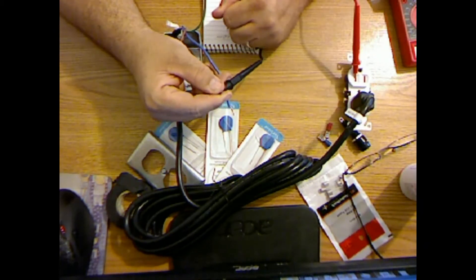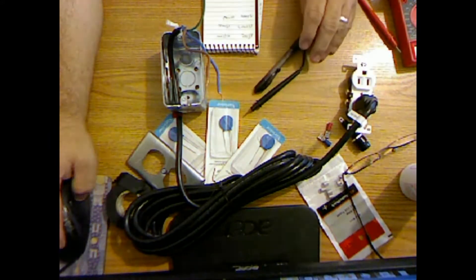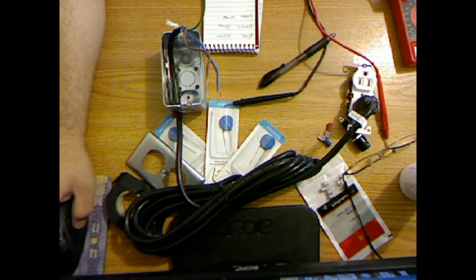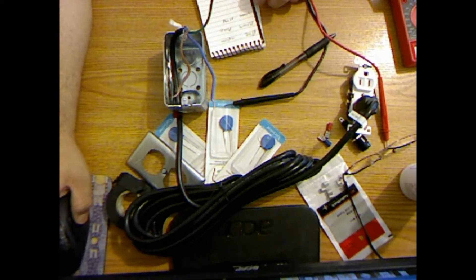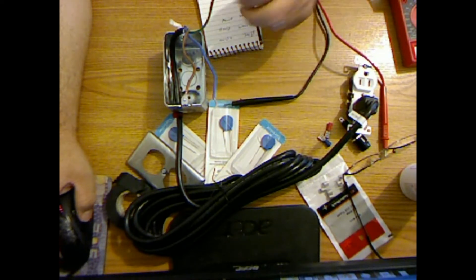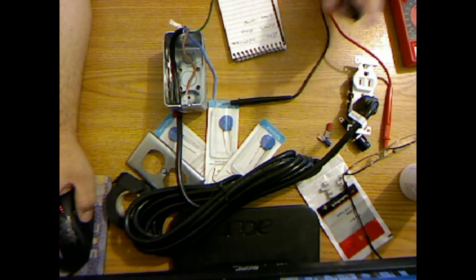Brown is the black wire equivalent. If I reference the diagram, black is hot — so brown wire is hot. Green is ground, that's easy. And blue would be neutral, the equivalent of the white wire. So: brown = hot, blue = neutral, green = ground.